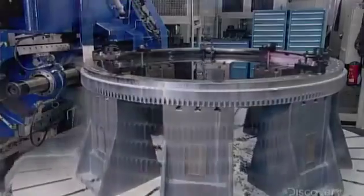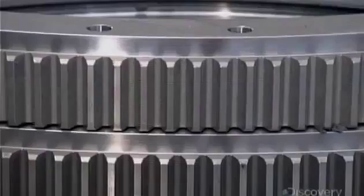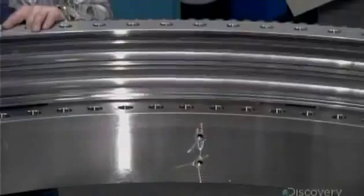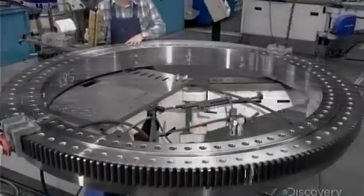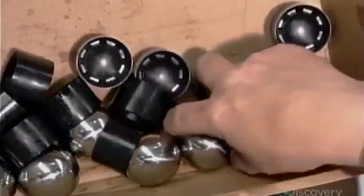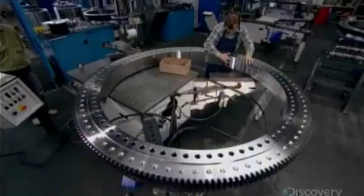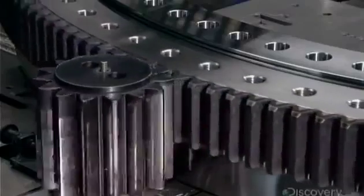The slewing platform sits on a turning mechanism that consists of two concentric rings with ball bearings in between. Computer-guided machines grind teeth on the outside and grooves on the inside, in which the bearings will ride. After lubricating the grooves, workers install the outer ring around the inner one, then fill the groove with steel balls and high-strength plastic spacers. This allows the outer ring to revolve smoothly around the stationary inner ring.